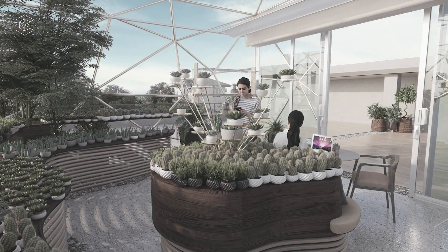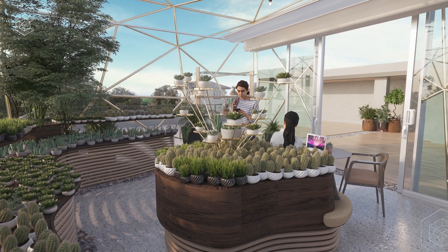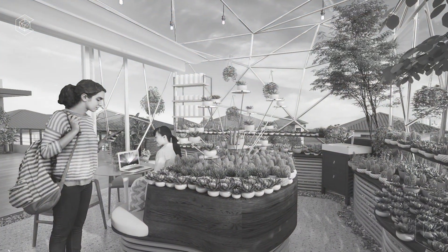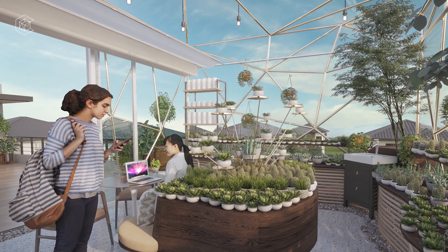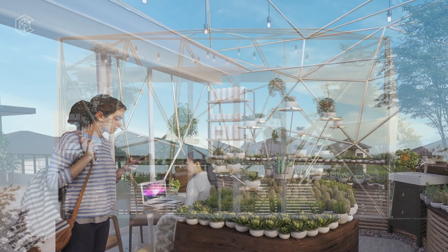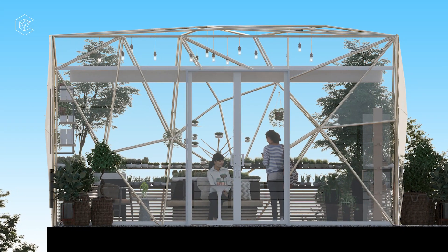Like many greenhouses, all sides and the roof are made out of glass to maximize the amount of light throughout the day. Nevertheless, if the light is becoming too intense, I added a retractable fabric diffuser to control the sunlight inside the greenhouse.